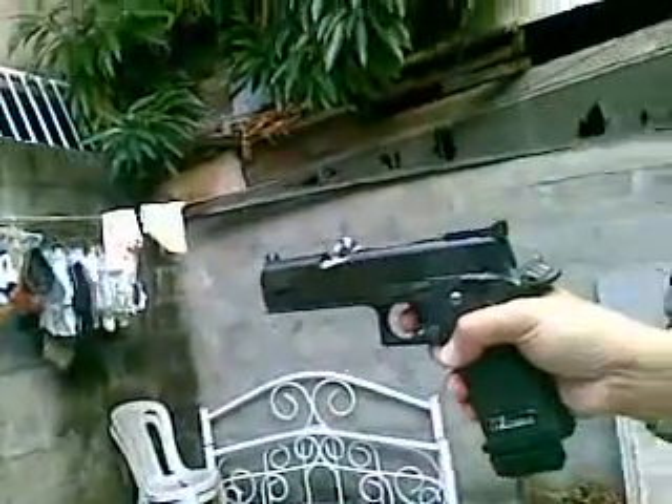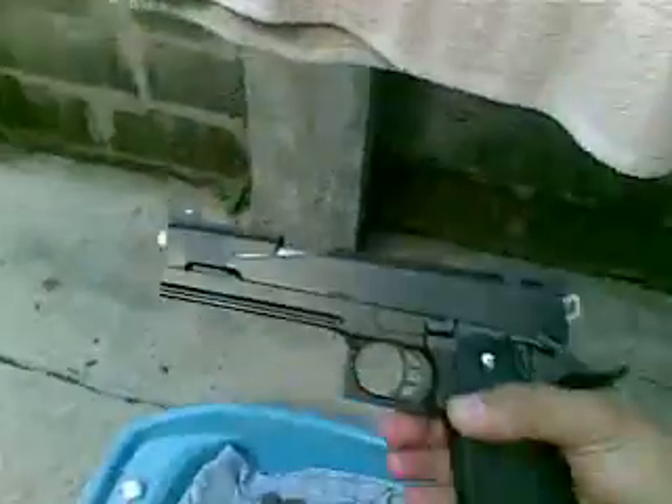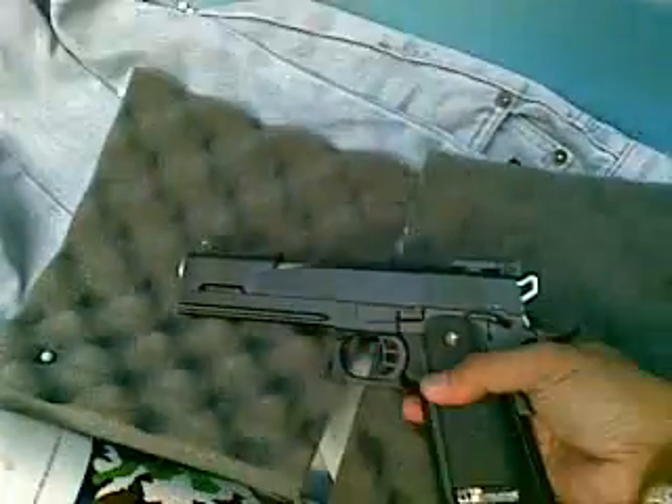Bullseye! It's really on the cut. Nice gun — pretty heavy. Performs better well.